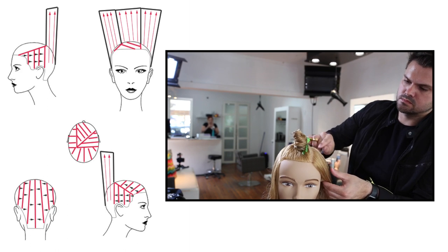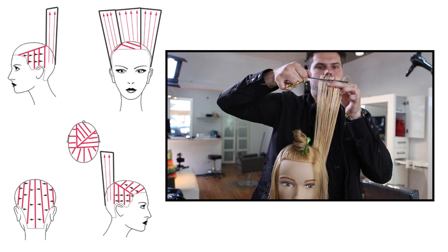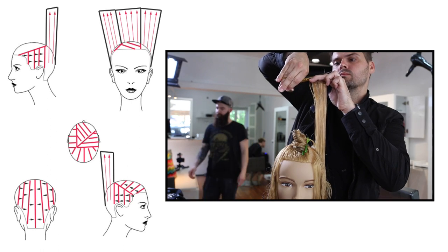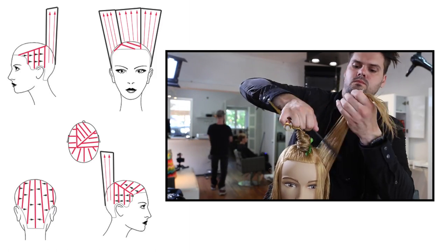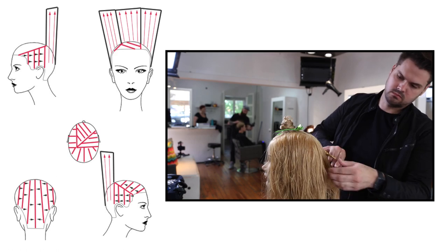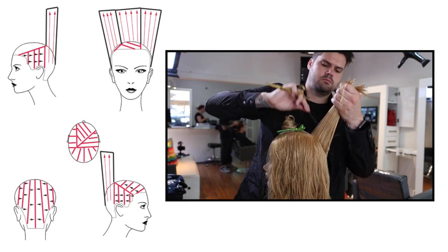Now working through the side — still creating almost a concave layer, pretty much at 100 degrees, removing a ton of weight from the side of the head creating seamless layers. Anything above 90 degrees is going to be seamless; you're not really going to see any weight lines. I wanted a nice light feel on the weaker side but leave a little extra length to keep density. Everything's coming back to the previous — still a traveling guide, keeping that finger angle the same. If you ever lose your guide, re-comb and don't cut until you find it.